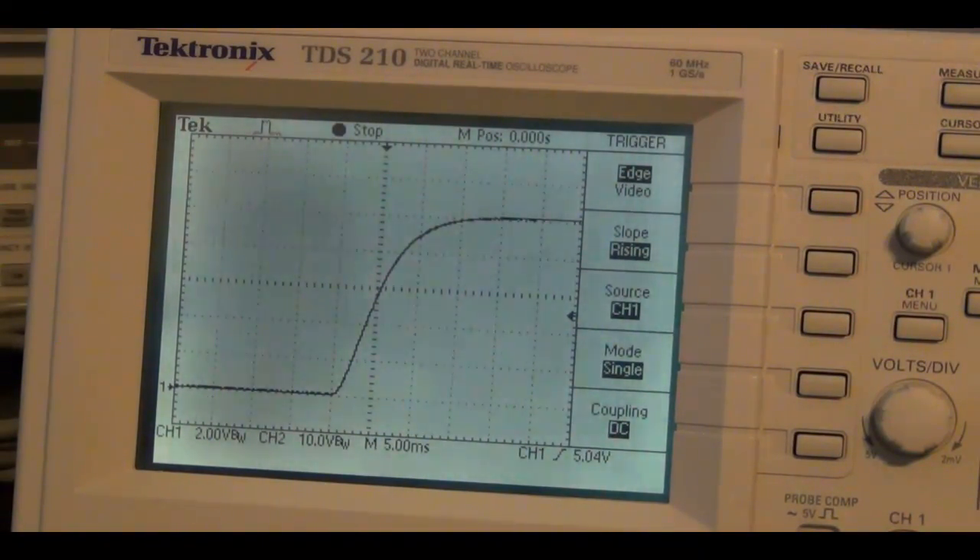Now I'm going to look at the opposite — how long it takes for the voltage to go from 10 volts back down to 0 volts, because that's also important. Sometimes you want to turn something off and it needs to turn off very sharply. I'm going to first test it under load, then without load. Remember when it's under load it has the opposite effect: it's easy to go from 10 volts to 0 volts under load, but difficult with no load — just like it's difficult to go from 0 to 10 volts when there is load.